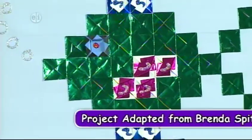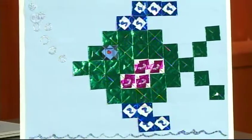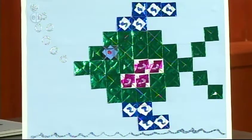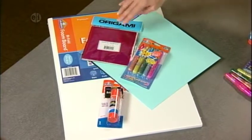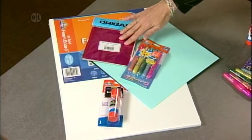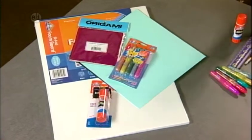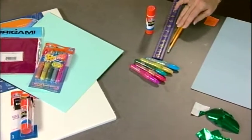Our next project is an origami fish. Folding paper — or origami — is a traditional craft of Japan. Simple folding techniques create intricate designs. In our picture today, we're folding small squares of paper and mounting them on a board to form a picture. Here's what you'll need: a bi-fold foam board, origami paper in metallic colors, some 3D glitter markers, and a glue stick. Basic tools are a ruler, pencil, and scissors.